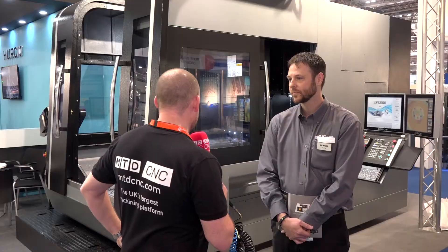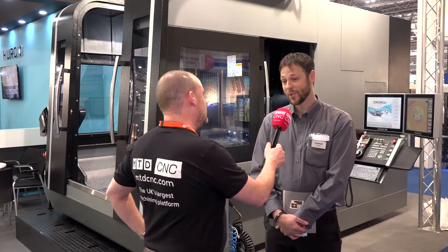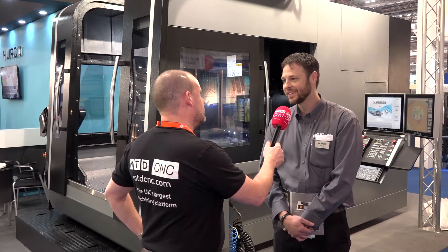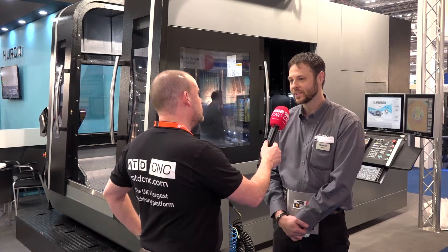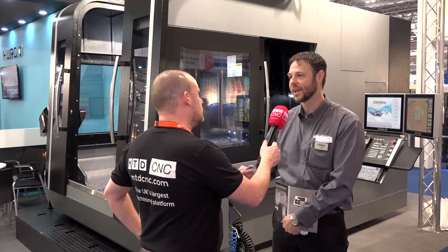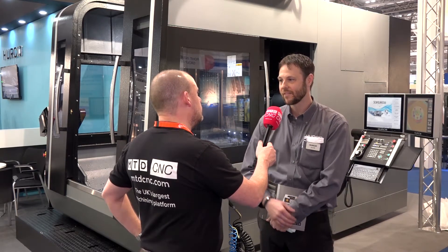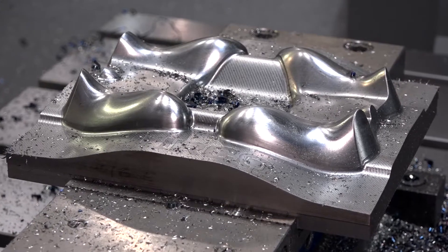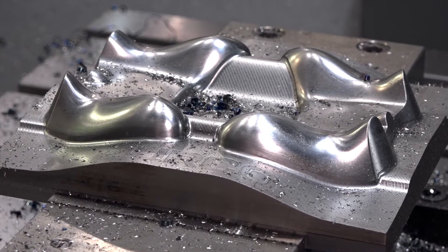Cutting feed rates as well — I see 39 meters a minute cutting feed rates. Can you explain how fast that is in general terms? For the most part you don't need that much speed, but when you do, you do. The way we spec the machines is being able to hit that feed rate with the max weight on the table. So you can put heavy parts on the table and still achieve the fast feed rates — especially helpful in the mold industries.